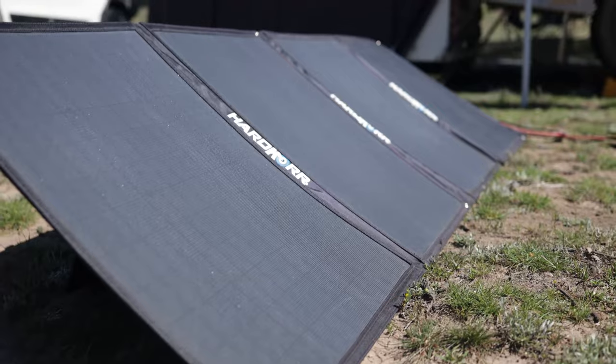The next thing was a solar Anderson plug. Having free camped a lot and knowing you generally don't camp in full open sun, we wanted a separate plug to be able to use our 200-watt solar blanket. It's moveable so we can chase the sun when free camping, and this gives us the option to ensure we're able to charge our battery.